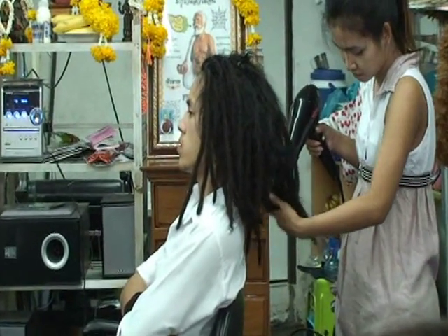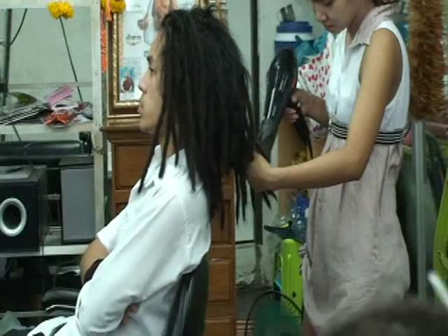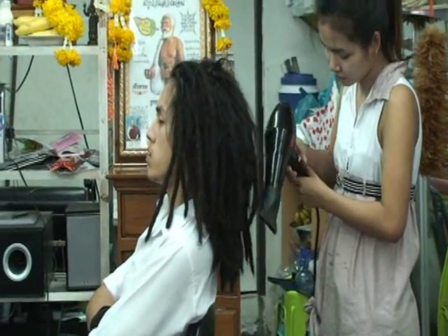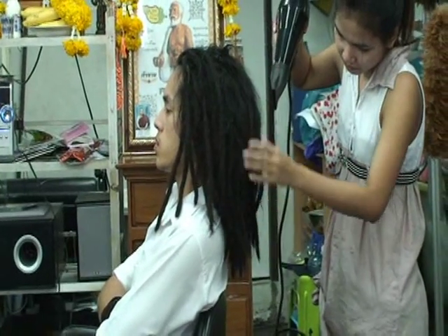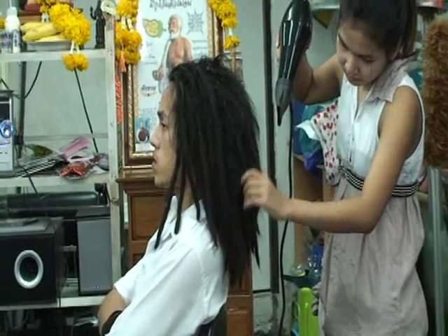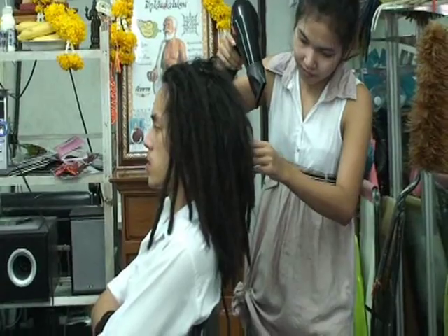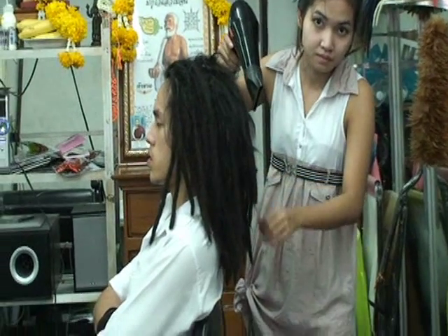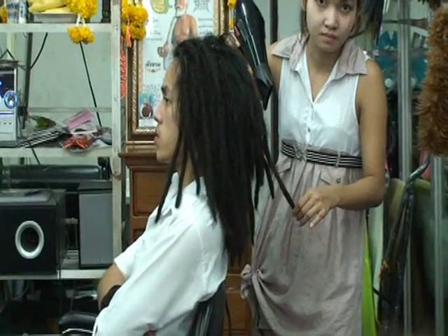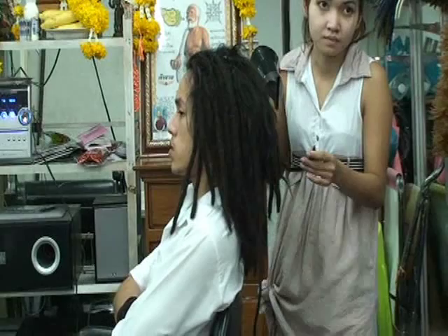This young man was having his hair — his locks — dried first. He had just had them washed, and you can see all the loose hairs coming out. He said it had been four months since the last time he had his hair dreadlocked with maintenance. There's a lot of loose hairs that happened, and this is one of the real important things to know about dreadlocks: it will take continued maintenance to keep the dreadlocks looking nice.